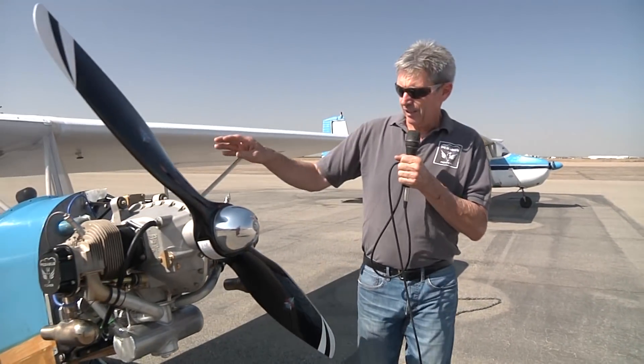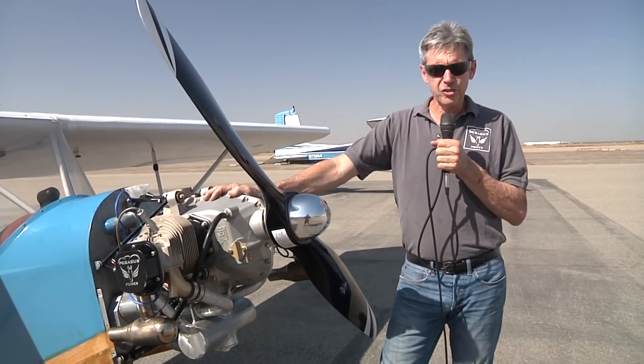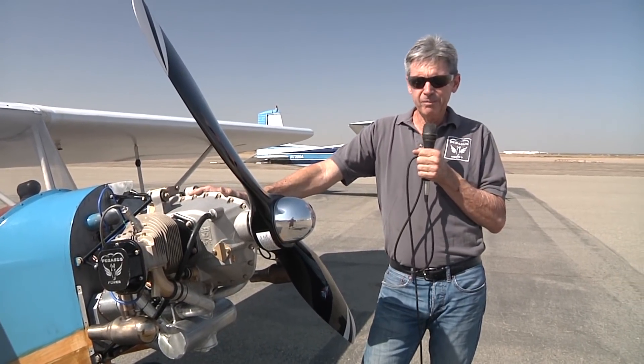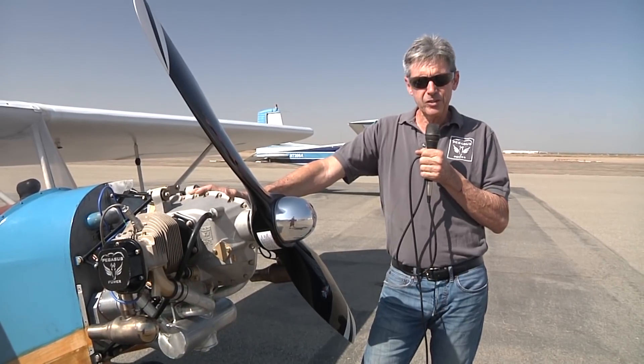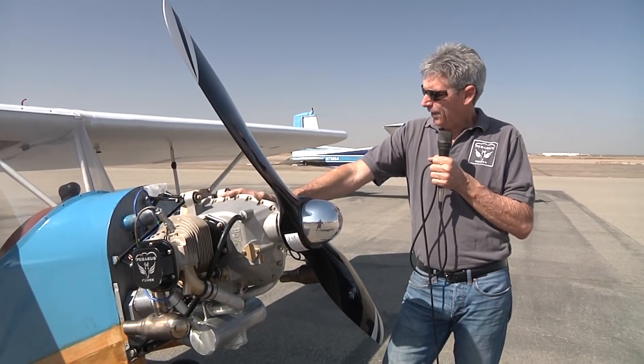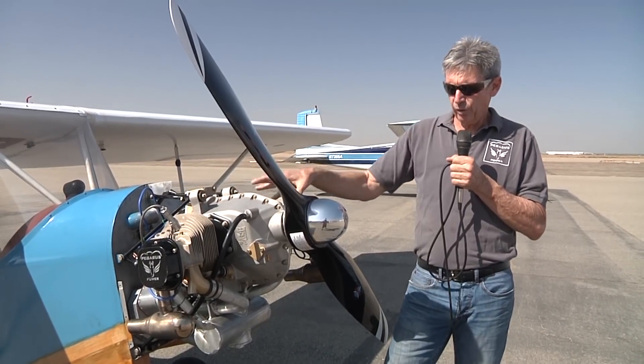Today I have one of the beta test engines mounted to Cracker Jack serial number one. This is the first plans-built Cracker Jack, built by Gus Geitschinger in 1986, and it has been a great test bed for this engine.